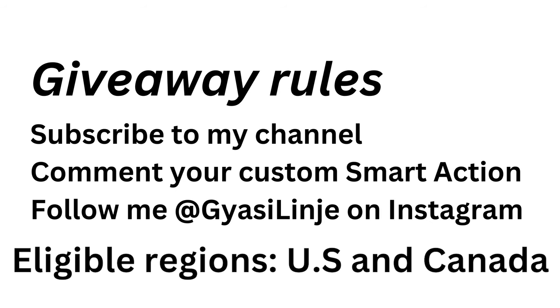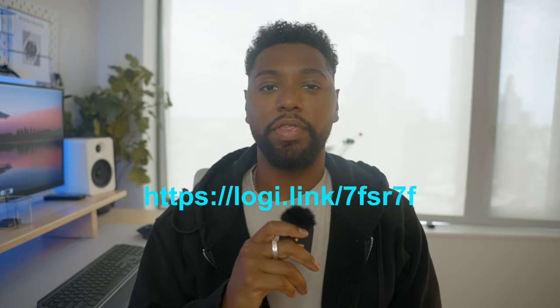Thank you to Logitech for sponsoring today's video. Also, don't forget the giveaway rules so you have a chance of winning the MX Keys S combo. And if you're interested in purchasing the Logitech MX Keys S combo, be sure to click the link in the description box. With that said, I'll see you all soon — peace!